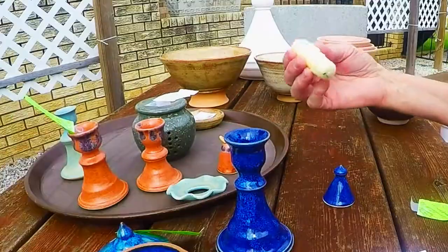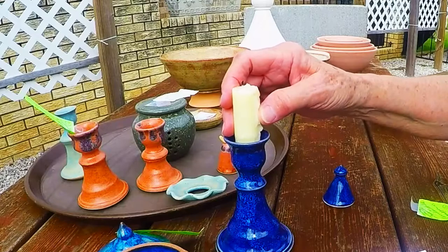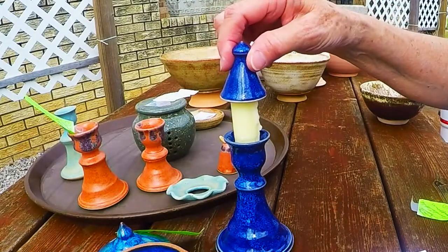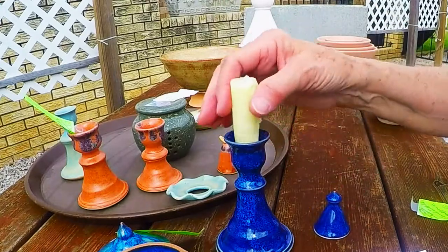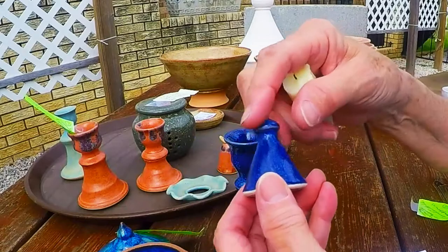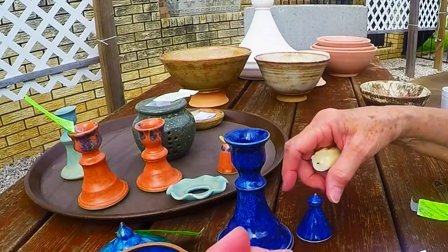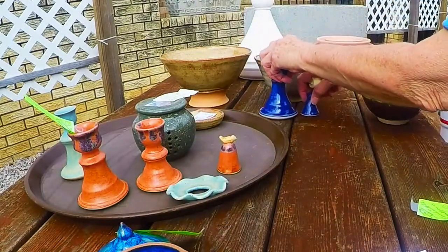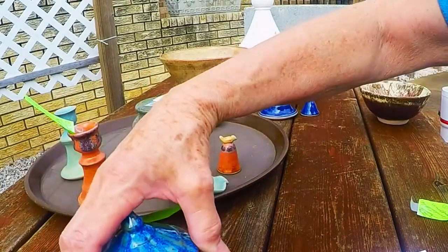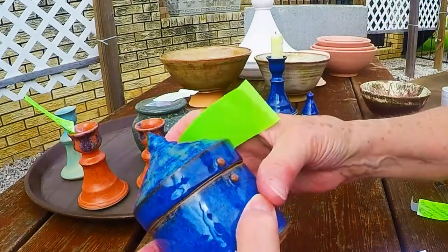I burned all my candles down, but that's how it would fit in there, and then your little snuffer would go like that. So there's the little snuffer that I chose to go with this one.